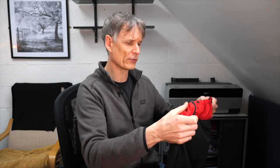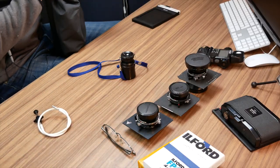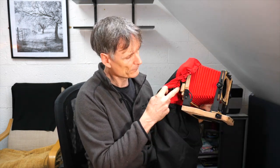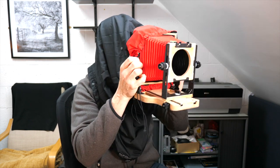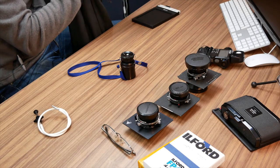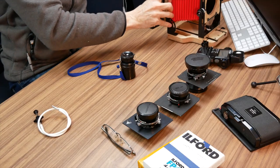That brings us to the famous dark cloth you see in large format photography. This bag goes over the back of the camera, and essentially you're going to look like a total idiot while you focus. Looking through it now — it's dark in here — but I can focus quite easily as long as there's not too much extraneous light getting into the bag.